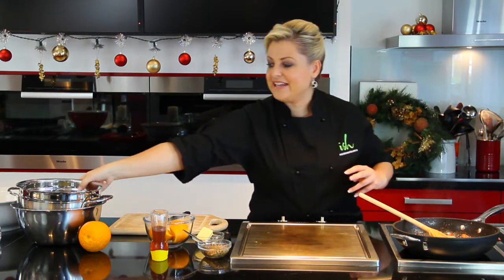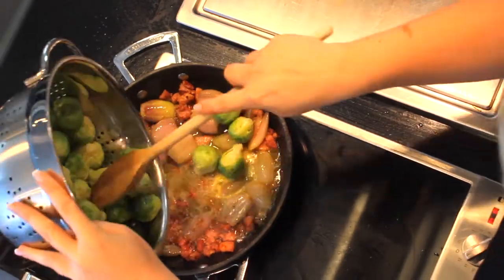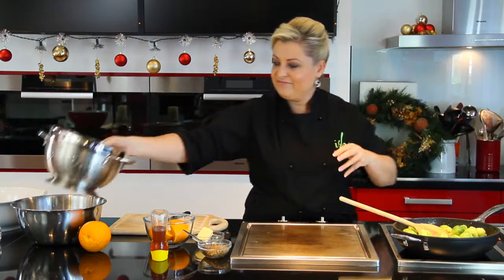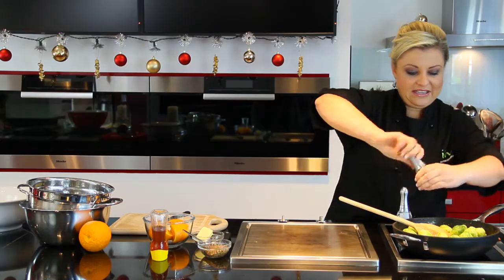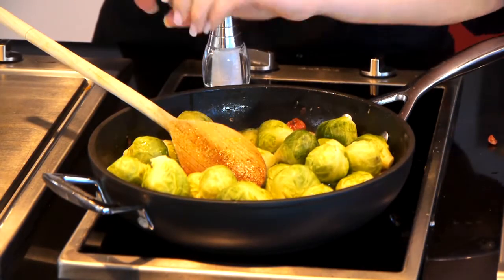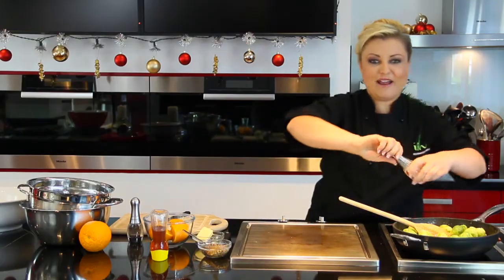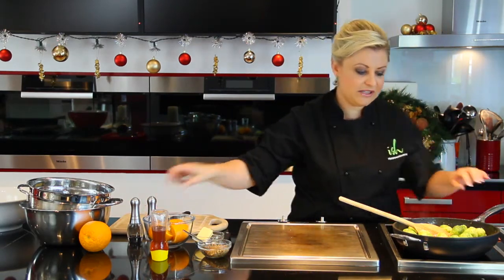In go our steamed Brussels sprouts. The steaming will more or less finish cooking them, and the last bit is just to add extra flavour. We need to season this up because everything is quite sweet with the honey and the orange juice. The bacon of course is salty — bacon and cabbage are a match made in heaven, so Brussels sprouts and bacon are just a natural progression. Not too much salt because of the bacon.